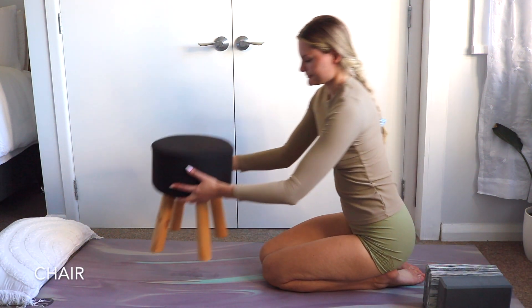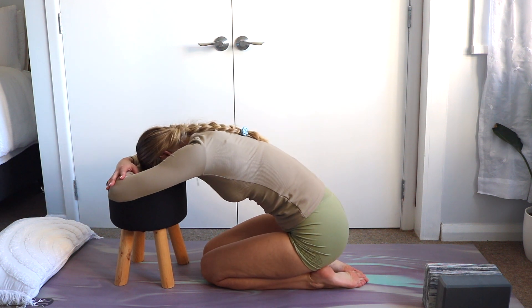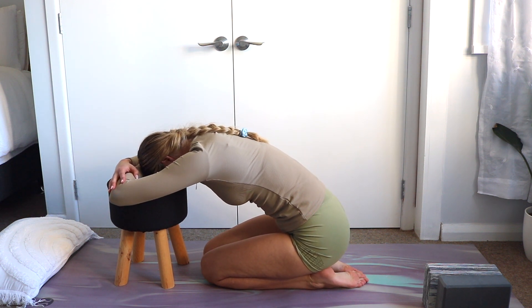You can also use a chair, lacing your forearms and forehead on it. This one is especially good if you are pregnant.